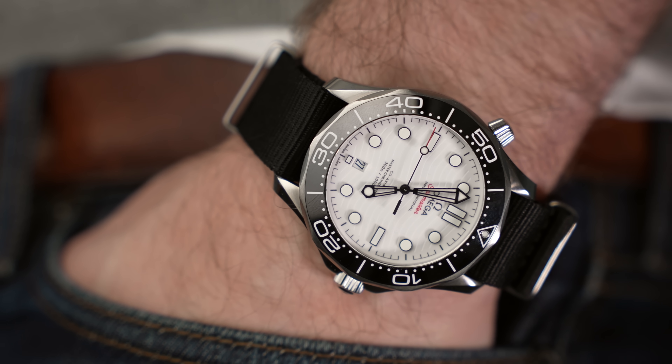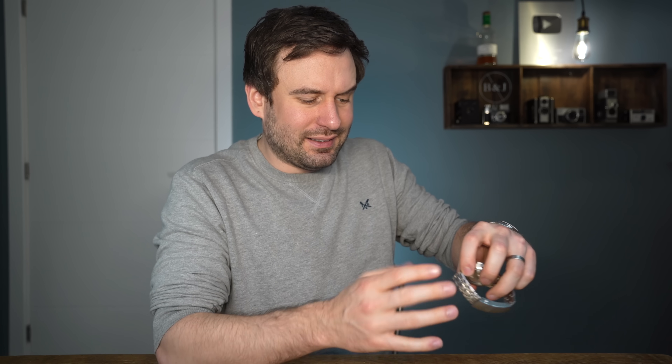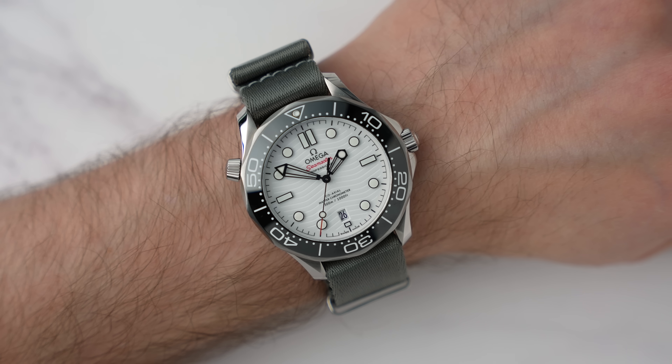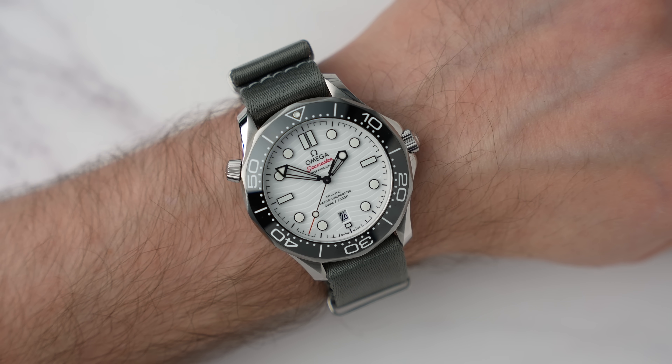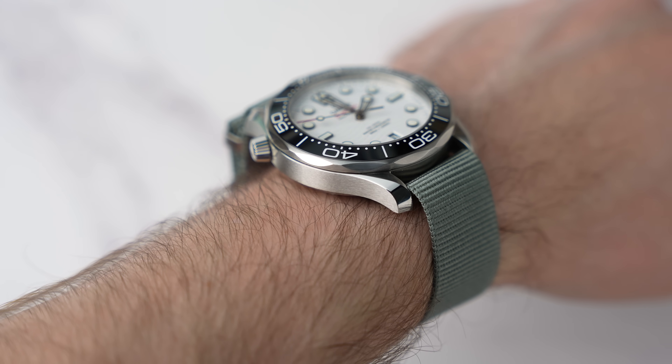I do still think it's a good idea to buy the watch on a bracelet — if you might possibly sell it on, no one wants a secondhand strap. But with this watch, it lives on a NATO strap. It looks great on a NATO strap, and personally I think NATO straps are the most comfortable way of wearing a watch.